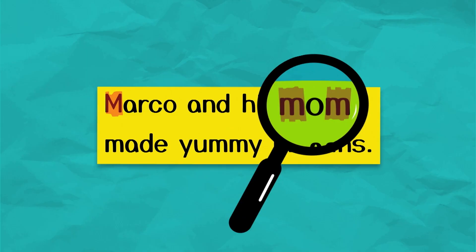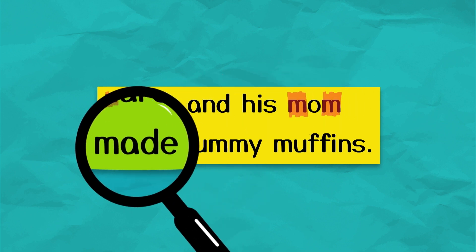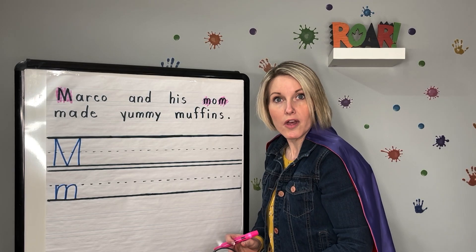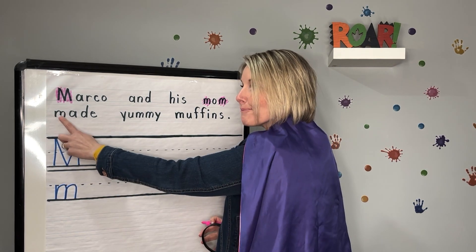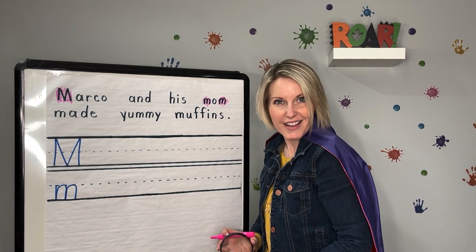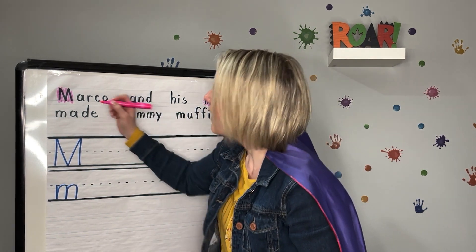Let's keep searching. Made. Did you hear the M sound? I did too — right at the beginning of the word made. Another lowercase M. Let's highlight it.